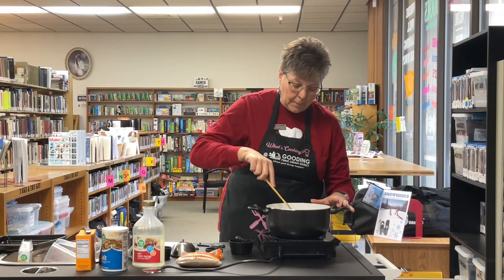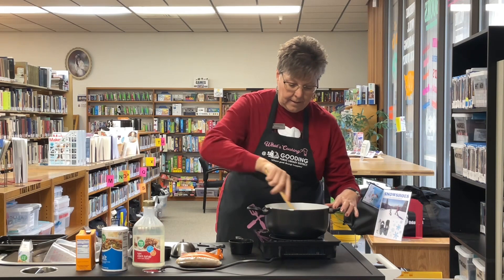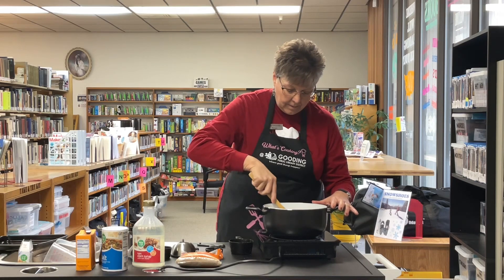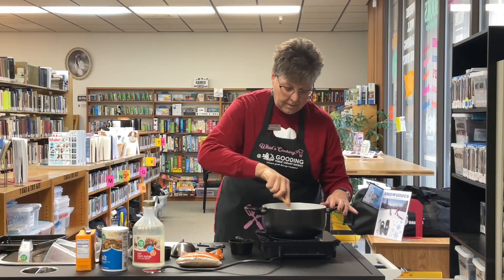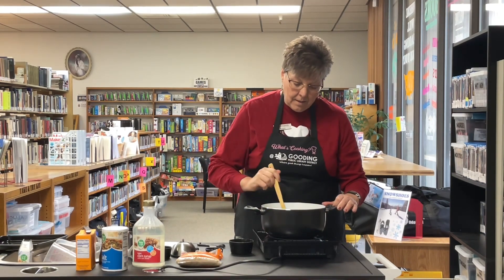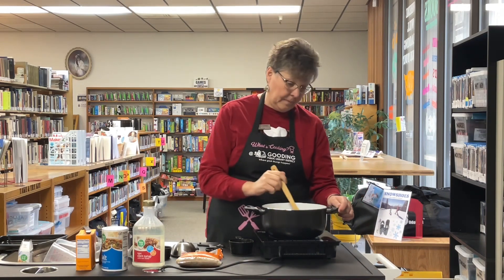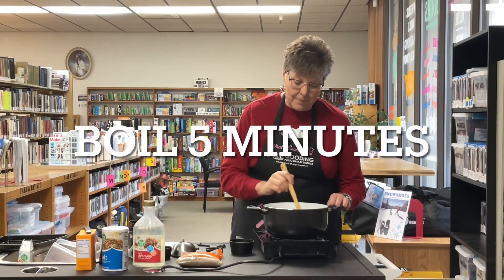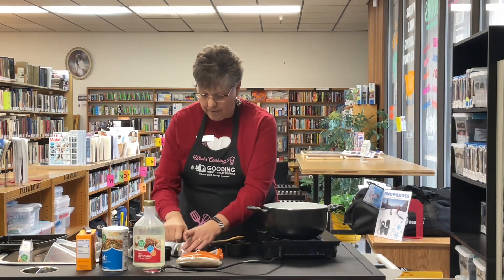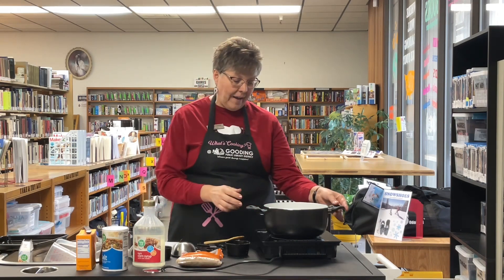Stir that until it's all mixed, then we're going to bring it to a boil, stirring constantly. I'm cooking this over medium heat until it boils. Once it's come to a boil, I'm going to stop stirring and set a timer for five minutes — just let that boil for five minutes without stirring.